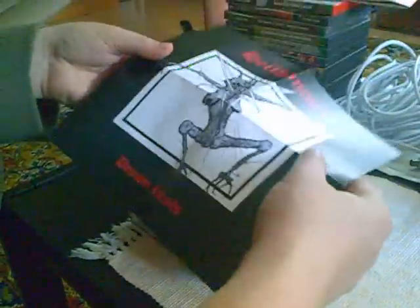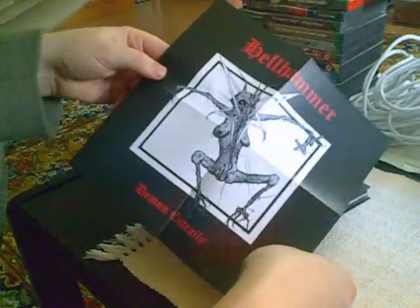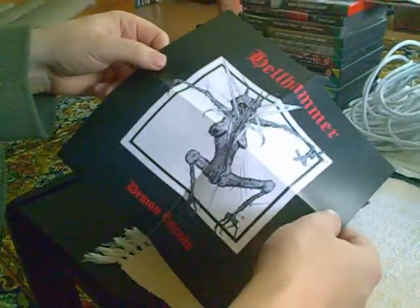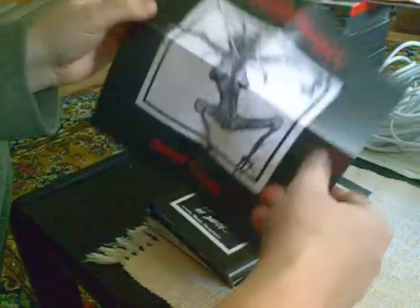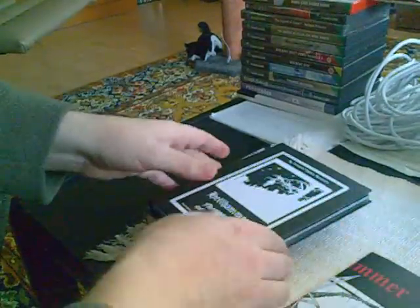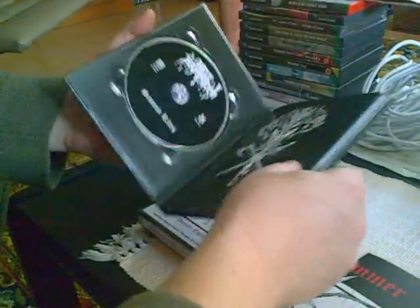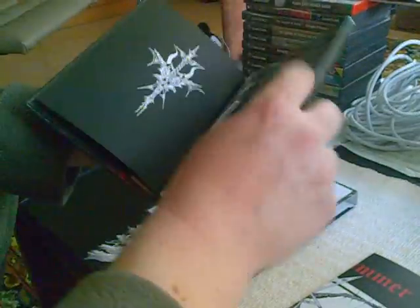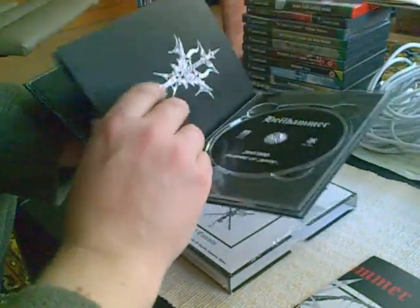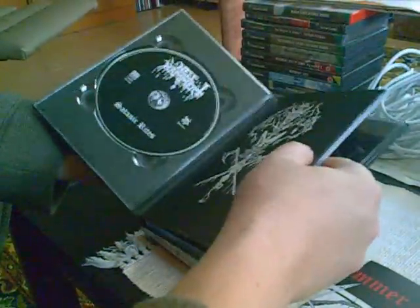It's a square sheet, and apparently it's the female version of the character on the cover of Apocalyptic Raids. And there's one CD — disc one, disc two — and there's a booklet.